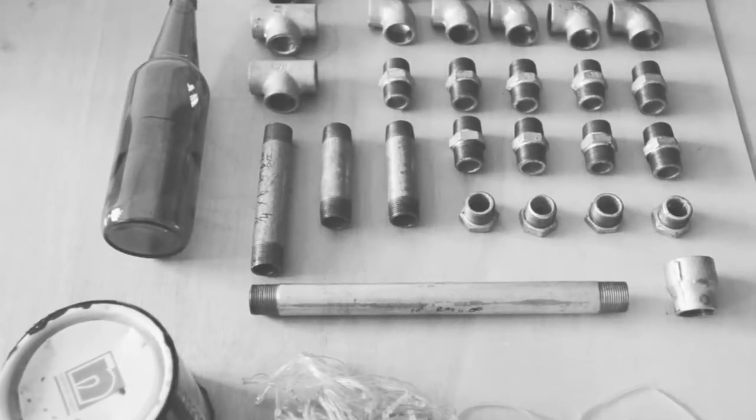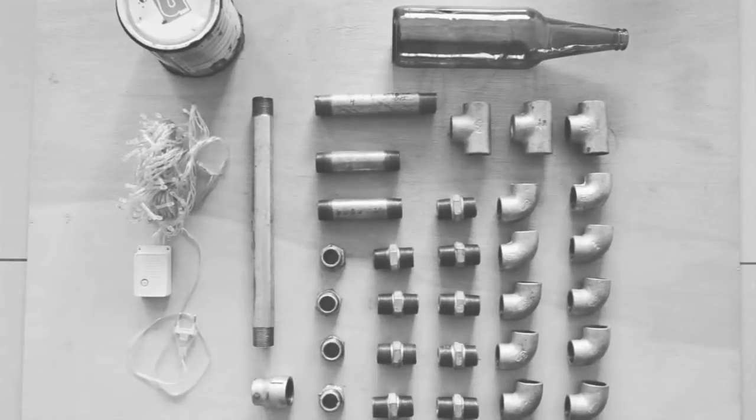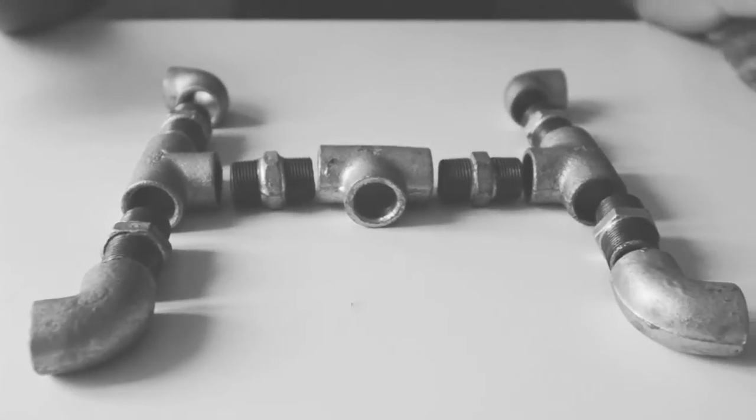This is a list of material required for this project. Once you're ready, you can start off with the base. Lay out the materials required for the base as shown.